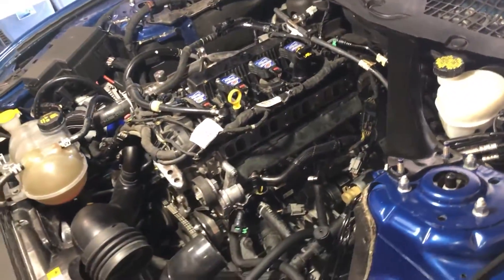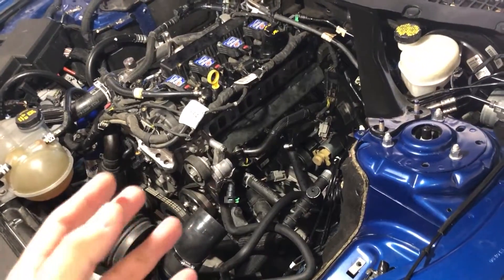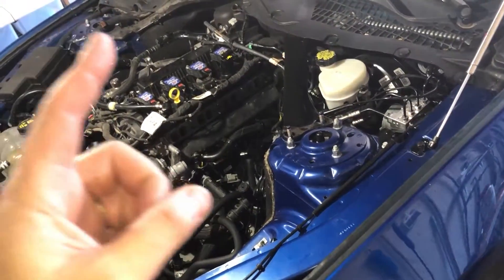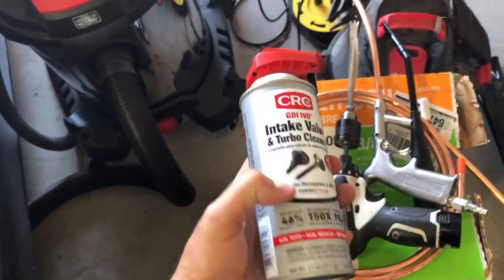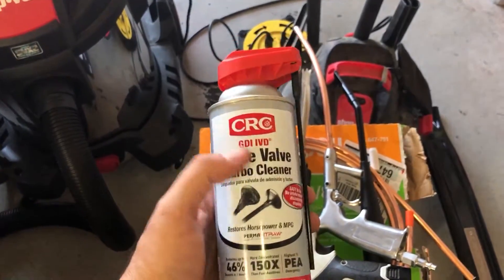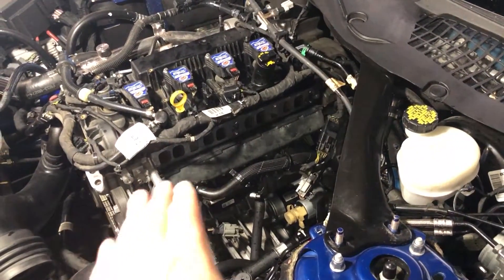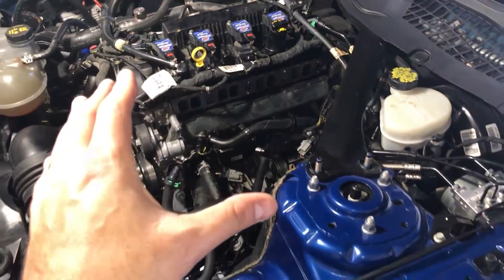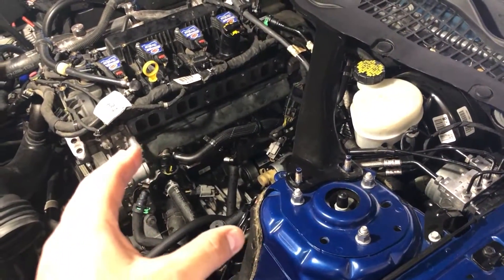As you guys can see, the valves are a heck of a lot more clean than they were before. The way I did this was basically a two-step process. The first step: I used this CRC valve and turbo cleaner solution. I got the valves all closed — not open — and sprayed the cleaner inside the chambers, pretty much almost to full, and let it sit for about 45 minutes.